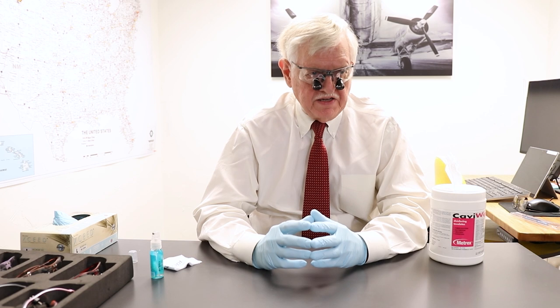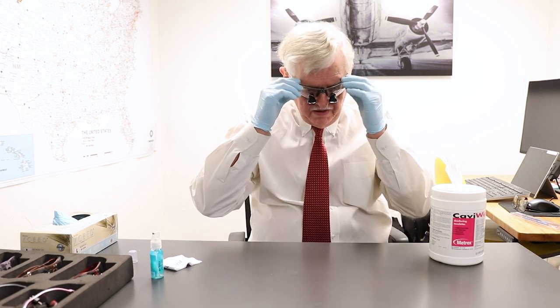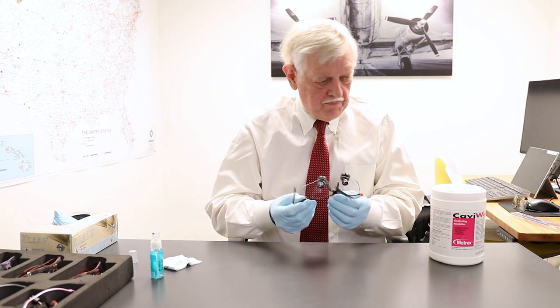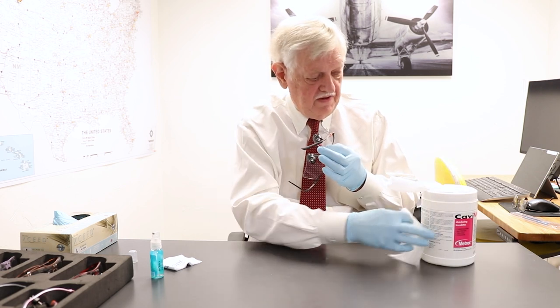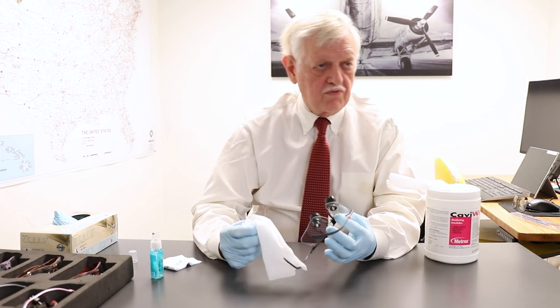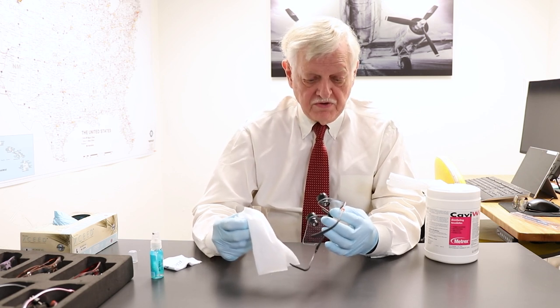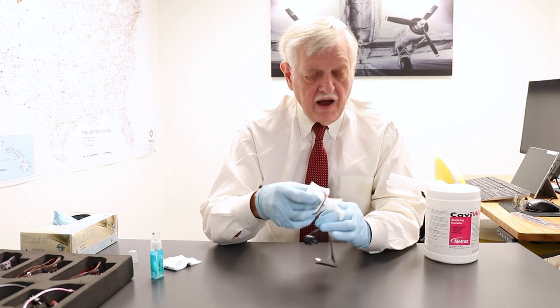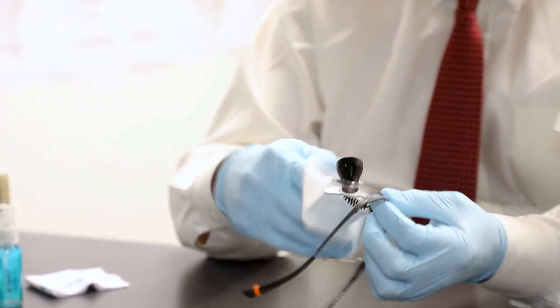When you are finished, what you want to do is terminally disinfect your loops, and the way you do that — typically you may wash your gloves or still have your gloves on — take off your loops and use some type of antibacterial wipes. In this instance, Cavicide is relatively widely available and used in dental offices, but there are many others that can be used, and you need to wipe the entire loop. That means the earpiece, the lens, the nose piece.